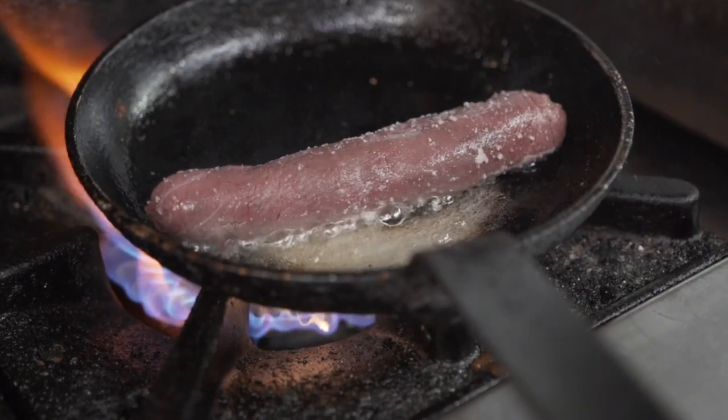The venison is lovely and local — we get it probably three or four miles down the road, which is great. And because we get the whole carcass, we want to make sure that we use all of it; we don't waste any of it at all.